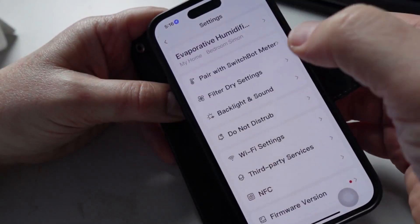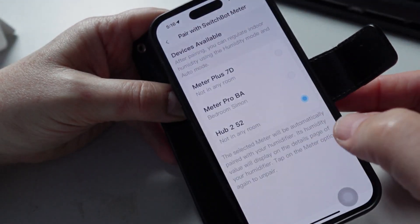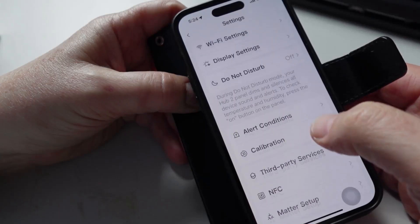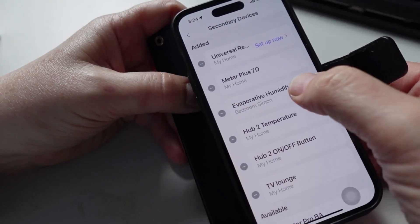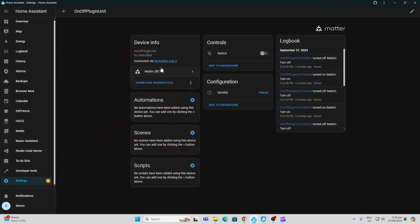In the settings mode, you can see pairing options — I've currently got it paired with a Meter Plus, but you could select any device, for example the Hub 2. Once paired with the Hub 2, I went into the Hub 2 settings, then down to Matter setup, and selected Matter secondary devices. I've added the evaporative humidifier using Matter to connect it to Home Assistant. In Home Assistant under Matter connected devices, you can see a switch that allows us to turn the device on and off.